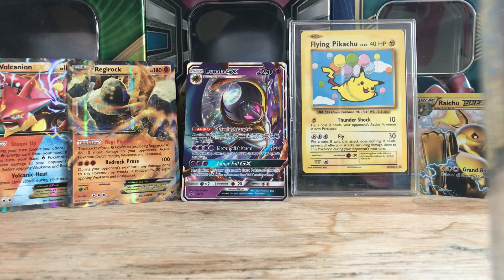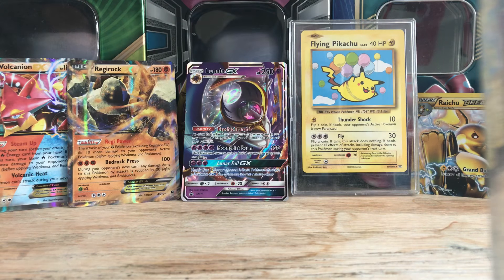Hey guys, welcome back to another video. My name is AyoThePokemon and I found some more of my old cards. It was in a book of sleeves and I found it in my closet. So I was like, I'll start recording this and let's see how it goes.